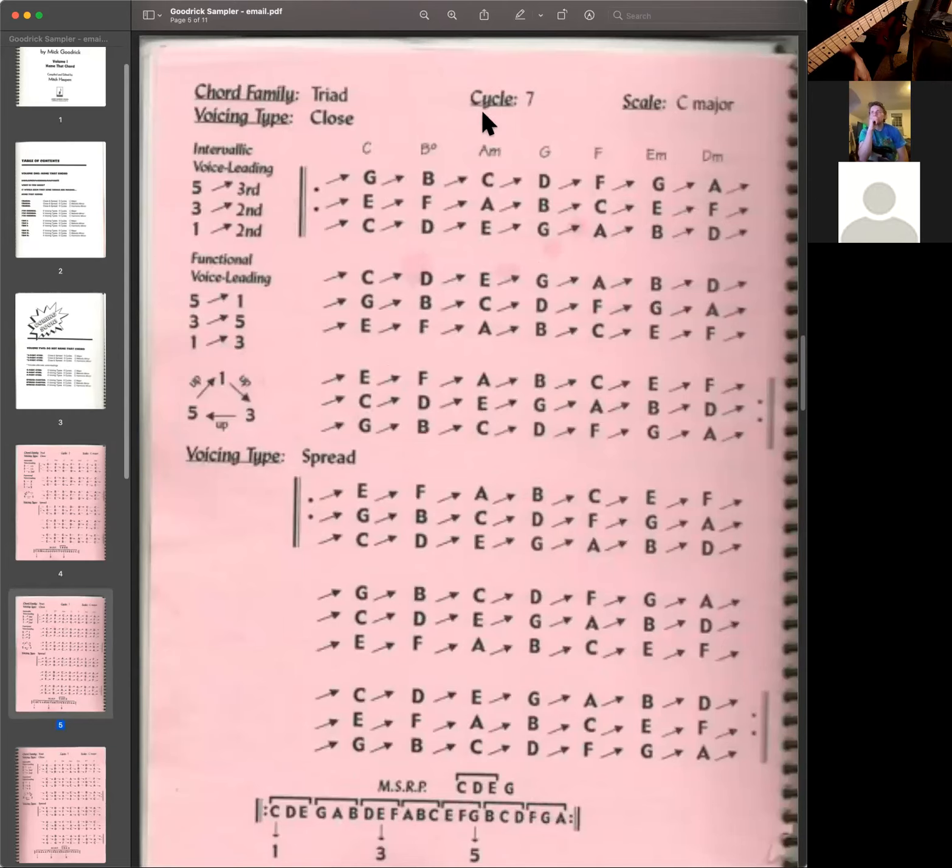Goodrick called this cycle seven because you're moving down by step in the bass. As you're moving down — C, B, A — all of the upper voices of the triad are all moving up every time. So in opposition to the bass, the base goes down and the voices of the triad go up. If you want to try it the other way, challenge yourself and play the page backwards. You'll notice it never repeats until you get through each chord's three inversions: root, third, fifth — third, fifth, root — fifth, root, third.